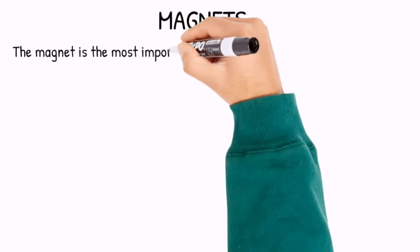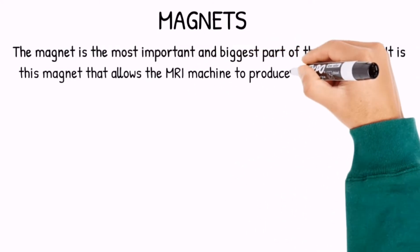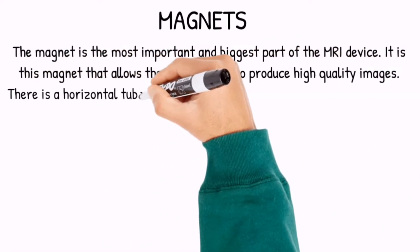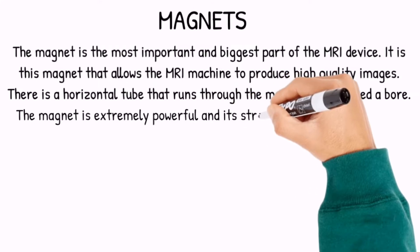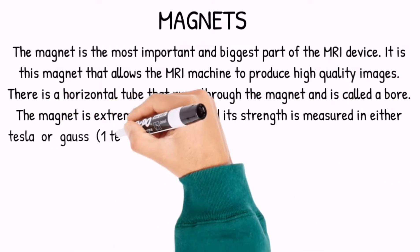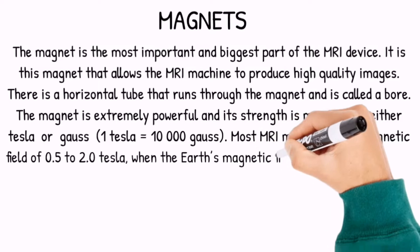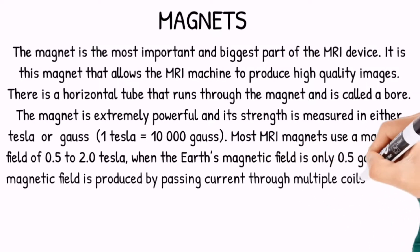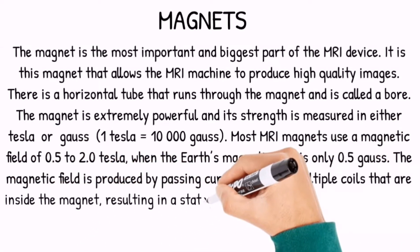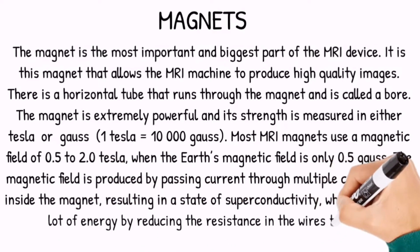The first component is the magnet. The magnet is the most important and biggest part of the MRI device — it is the magnet that allows the MRI machine to produce high-quality images. There is a horizontal tube that runs through the magnet called a bore. The magnet is extremely powerful and its strength is measured in either tesla or gauss. Most MRI magnets use a magnetic field of 0.5 to 2.0 tesla, while the Earth's magnetic field is only 0.5 gauss. The magnetic field is produced by passing current through multiple coils inside the magnet, resulting in a state of superconductivity which produces a lot of energy by reducing the resistance in the wires to zero.